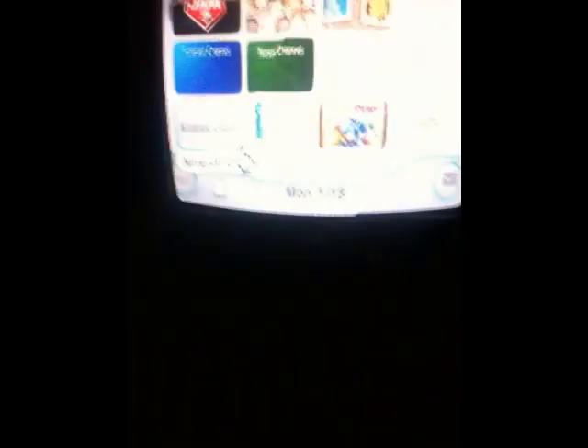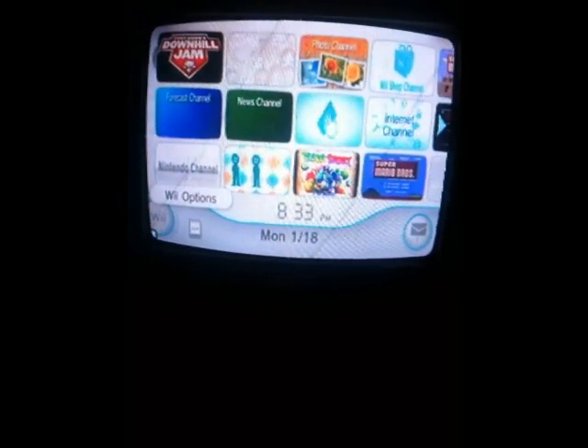So the first thing we're going to do to figure out if you have 4.2 firmware is turn on your Wii, of course. Let it load up a little bit. Press A to continue. This is your home screen — just click down here on the Wii options. It'll bring up this page. Go over here on the right where it says Wii Settings and click on that. When this loads up, your firmware will be right here in the top right-hand corner. Right there — this is version 4.2U. That 4.2 means you have 4.2 firmware.